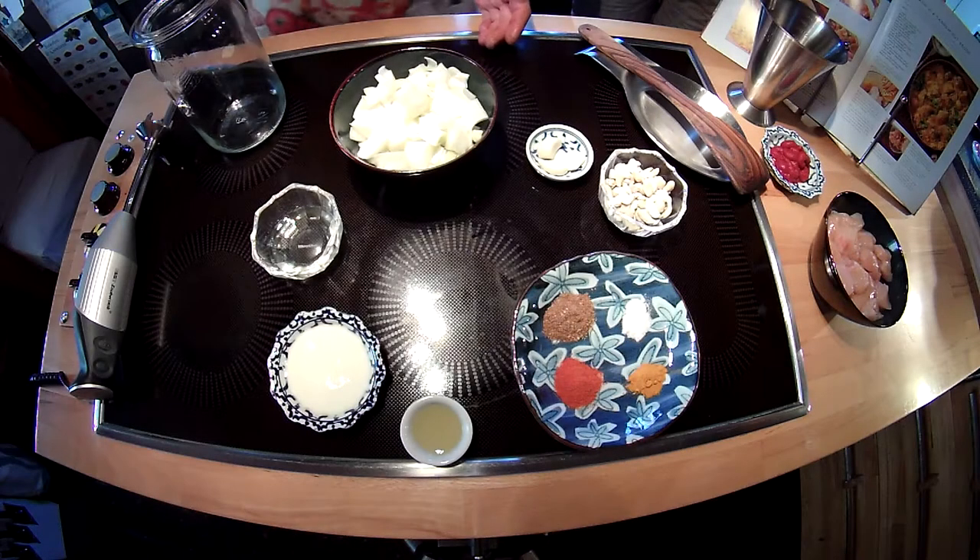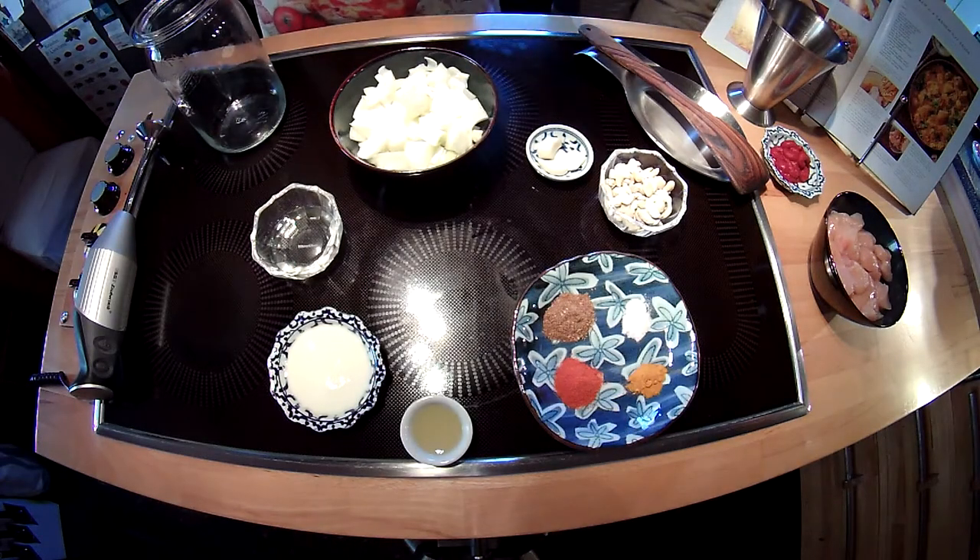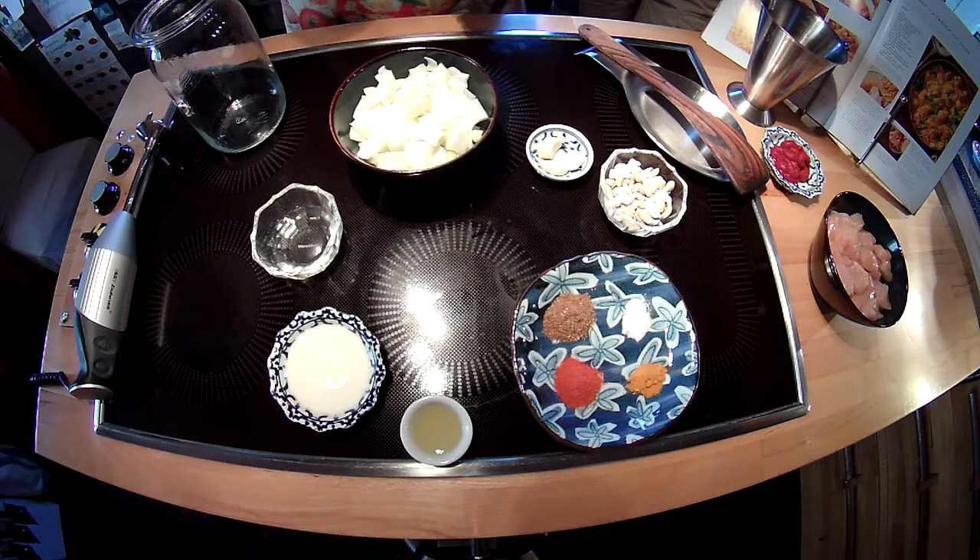Hi, this is Lia and Marty from Bike, Trike and Trail. Today we are cooking chicken in a cashew nut sauce in our cast iron wok.